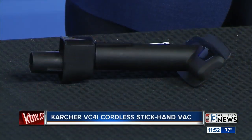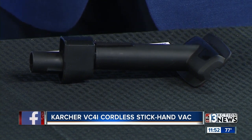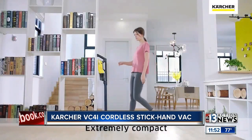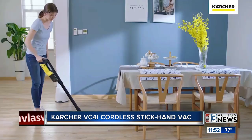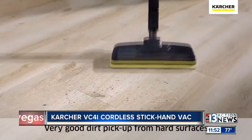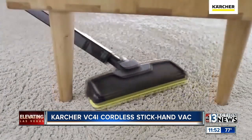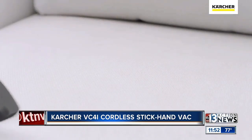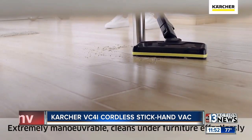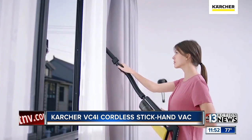The next product is from a company called Karcher. It's called the cordless stick hand vac — a stick vac and a hand vac all in one. It has a tremendous amount of suction and a lithium ion battery that runs for one hour. Look how small the profile is. It can vacuum seats, the car, and even go underneath furniture — that low-profile head gives you the capability of vacuuming just about anywhere.